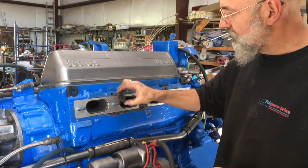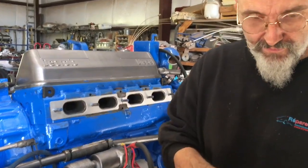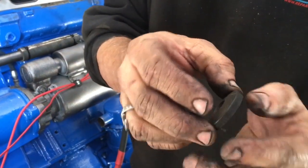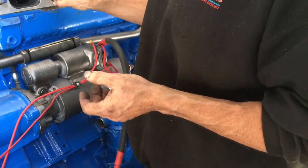From there we can actually put these washers on. These washers have a crown to them. You see how it's crowned out? You want the crown or the convex side out, the concave side towards the head.